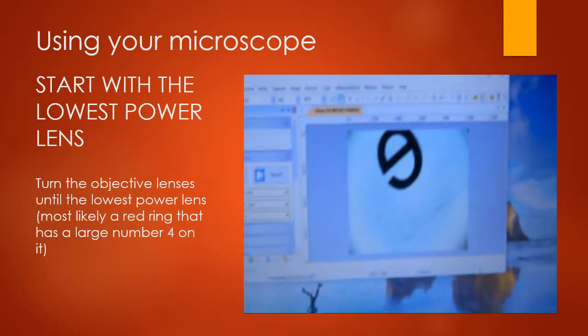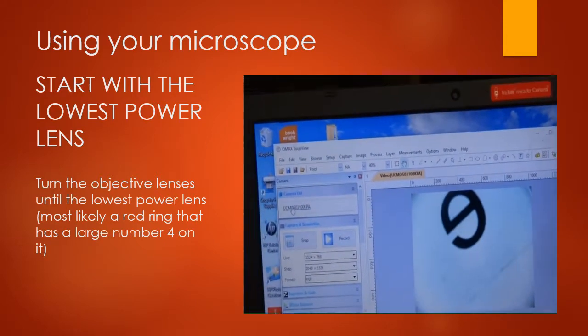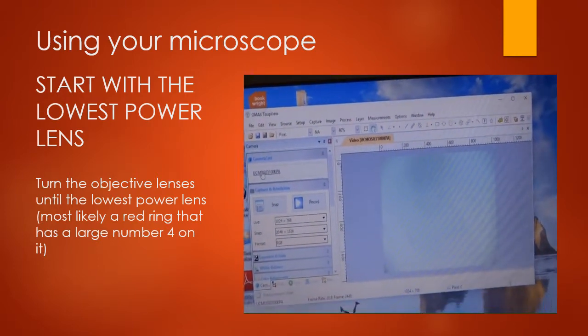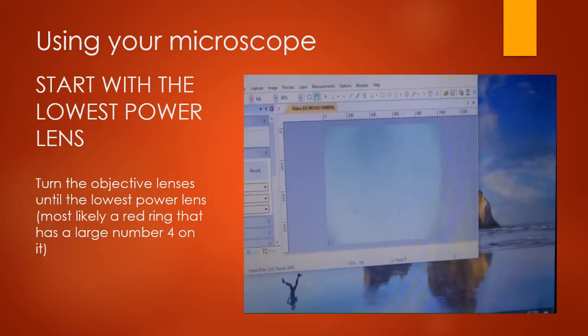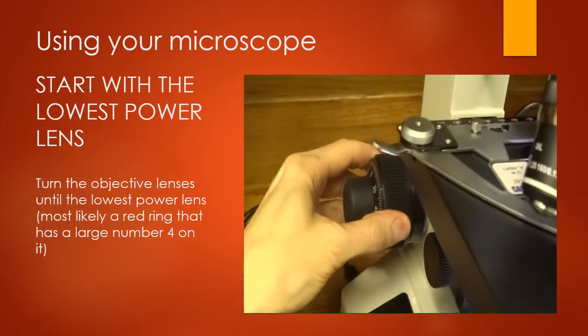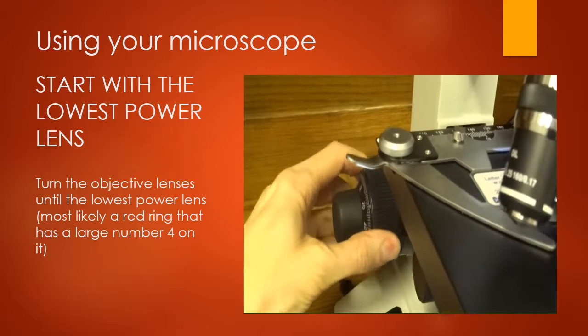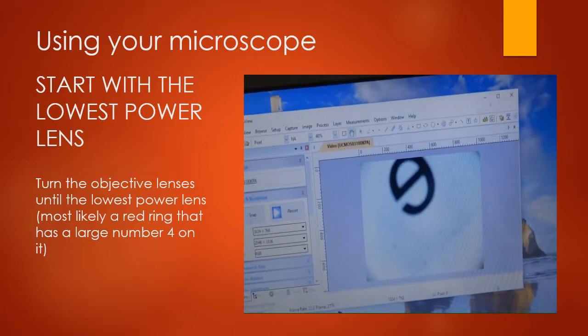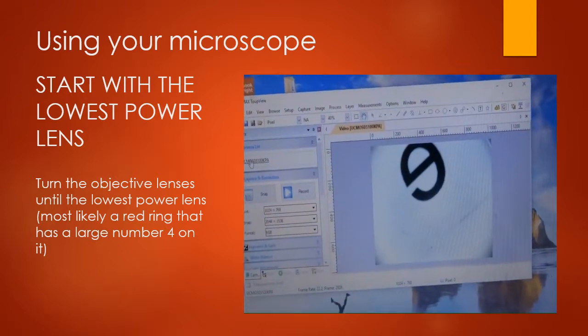When you first turn on your microscope, you'll likely just see something out of focus. Use the coarse focus and move it up and down however far it takes until your letter comes into view.